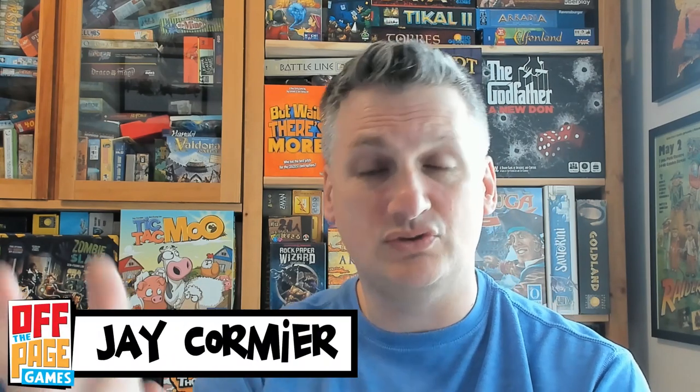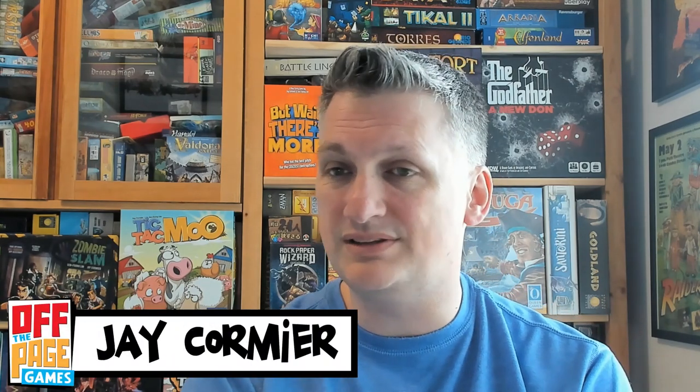Hello and welcome to 'How to Start a Board Game Company' with Off The Page Games. My name is Jake Cormier. Thanks for joining us in this weekly adventure as I try to put together a board game company. I want you to follow along and hopefully either learn something, or help guide me in ways I could be doing things differently or better.